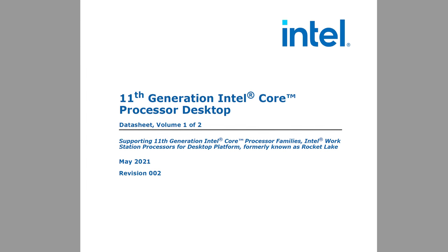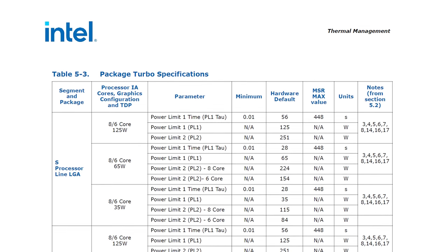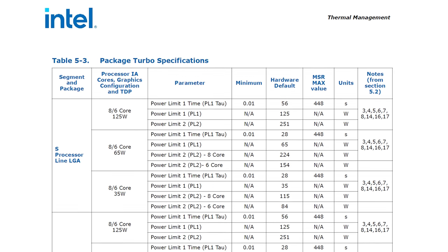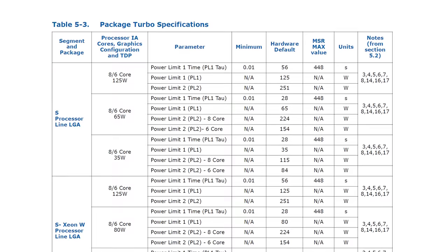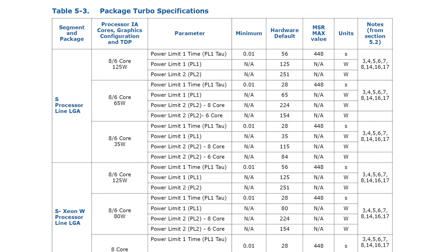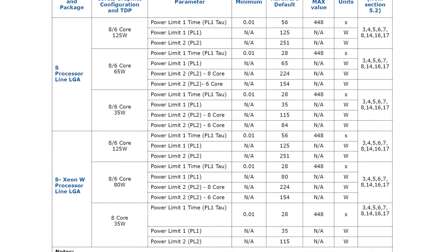Essentially Intel produces a document sent to OEMs who make motherboards, desktops, and even laptops. It has a list of their default values — it will have a PL1, stated as the TDP of the processor, so 65 watts for a locked part. Then there's a PL2, which is the turbo boost period, and a tau, which is the turbo boost duration. The combination of these tells you how high the power can go during boost, how long that boost state lasts, and what power level you drop to after the boost period. But that's not the end of the story.